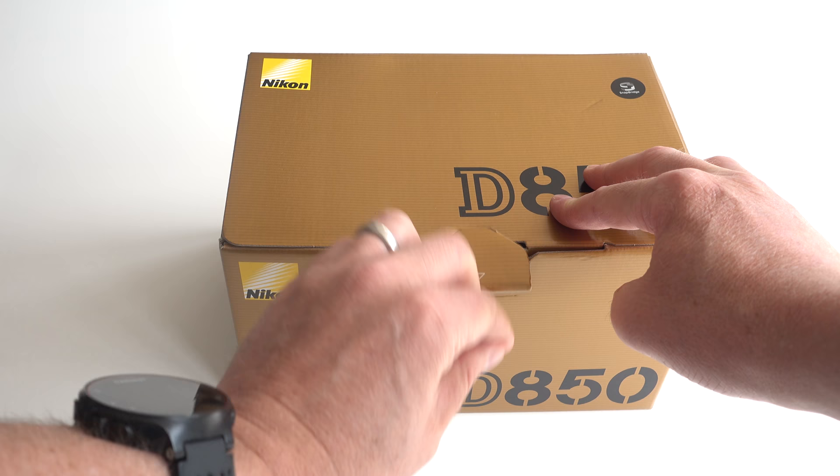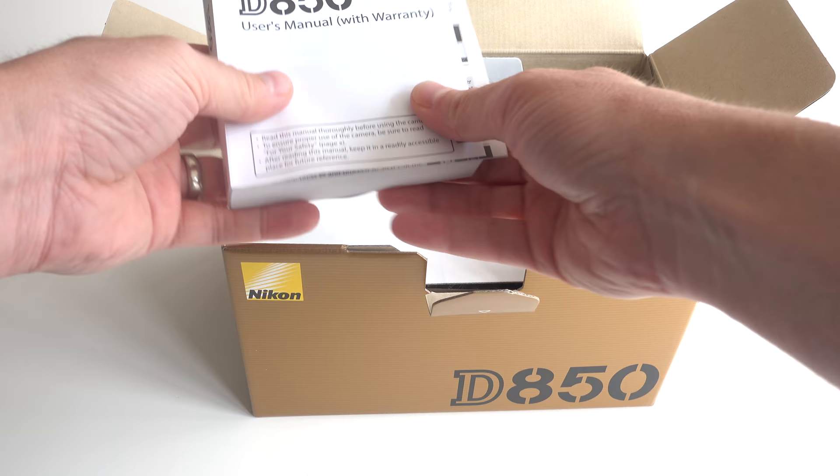As a Nikon user, getting one of these gold boxes is always quite exciting. Let's take a look inside this one and get it open.